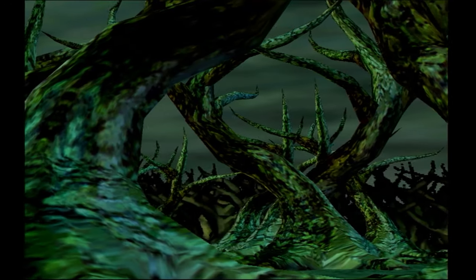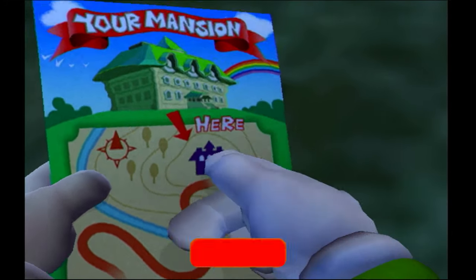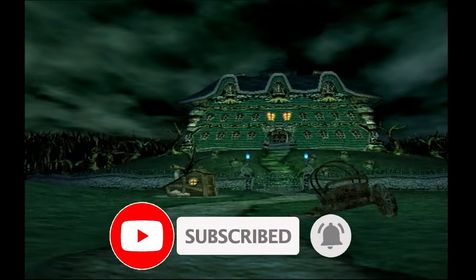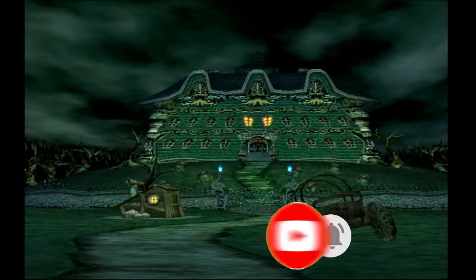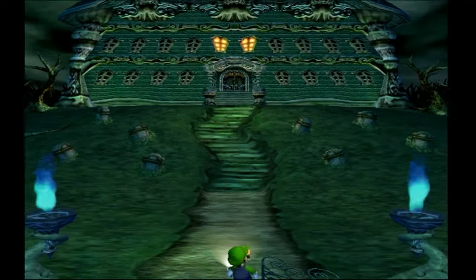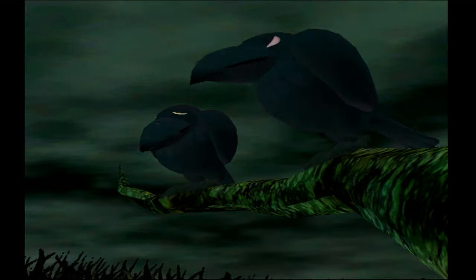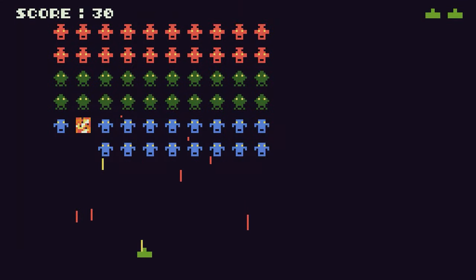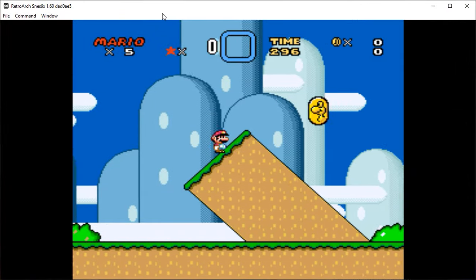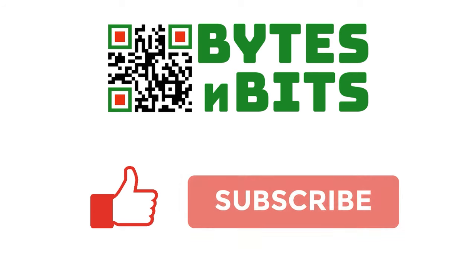That pretty much wraps it up for Nintendont and GameCube gaming on the Wii. If you've enjoyed this video, please do click that like button and consider subscribing to the channel so you don't miss out on all of my gaming, making, and coding tutorials. I look forward to seeing you again very soon — bye for now. For more games programming, electronics projects, and retro gaming, please make sure you like this video, subscribe to my YouTube channel, and visit my website.